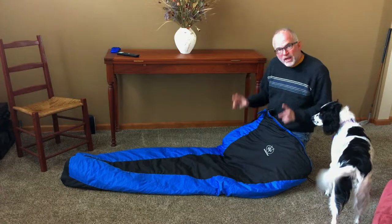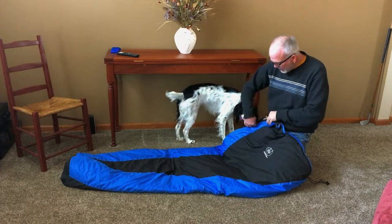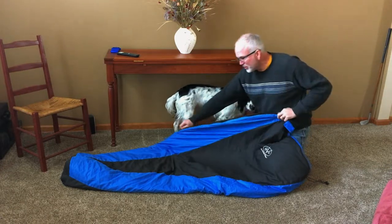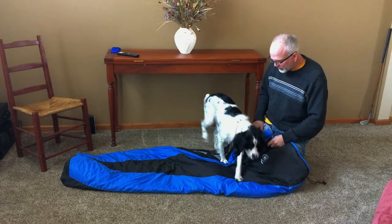This is a follow-up to my non-review review of the Outdoor Vitals Light 35. It's a synthetic bag I've done a small review on before, but hadn't used it a whole lot at that point. Now I've used it a lot, which will hopefully help you decide whether you want to try this bag or not.